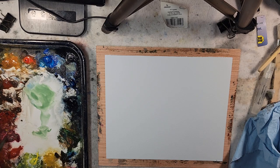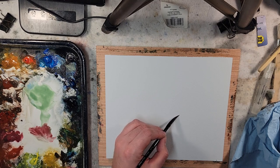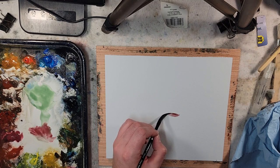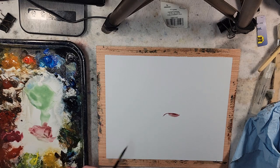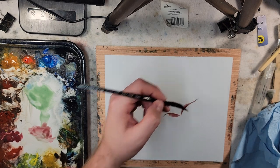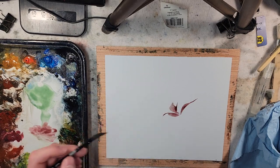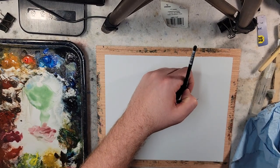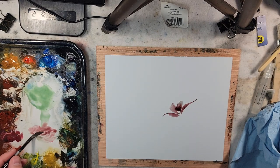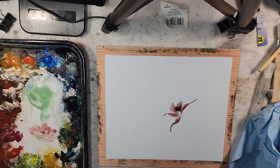I should probably try the petals of a flower first and then go to that green. So here's some alizarin crimson. You might ask what type of flower this is — I have no idea. Literally just making it up and having fun, kind of using the Chinese brush painting, the sumi-e approach.